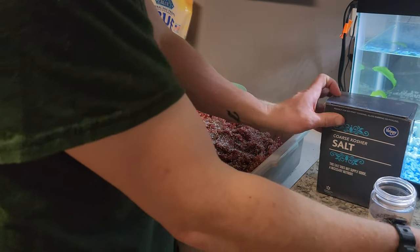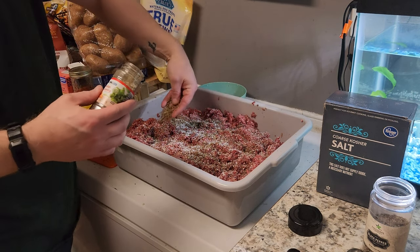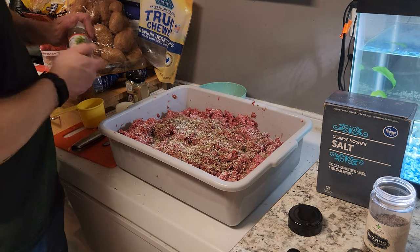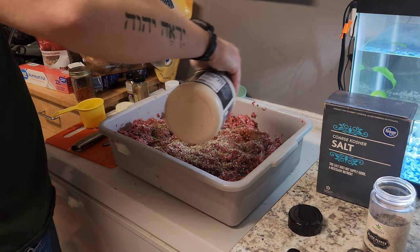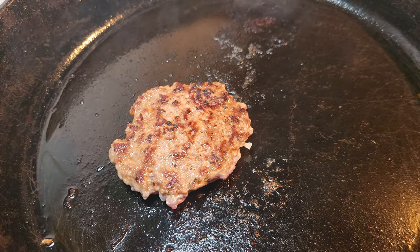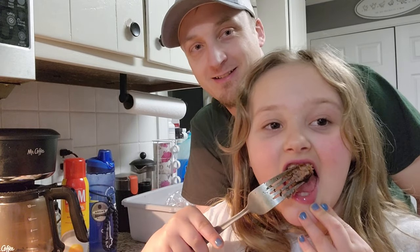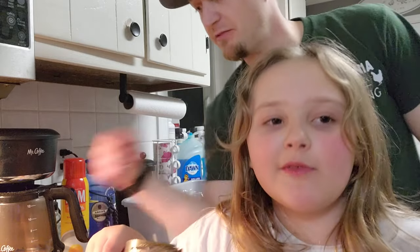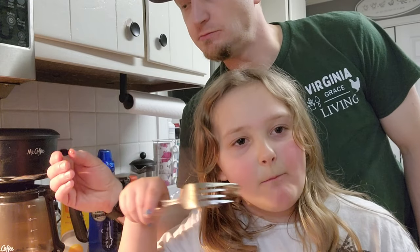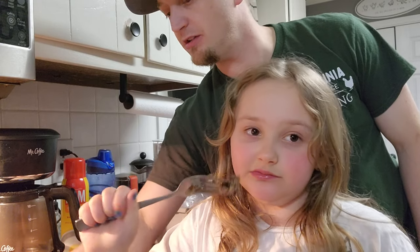Since I don't have any sage right now, I'm going to add some Italian seasoning to give it a little bit of that herb flavor. I'll also drizzle a little more maple syrup over the top. Let's do another test batch — is it any better? I think that's better. We'll let Levi and mom try it too. Very good — all right, we'll go ahead and get that packaged up.